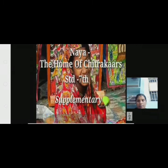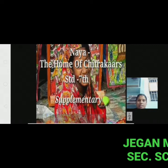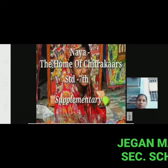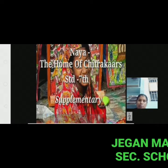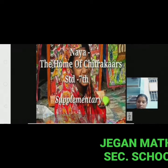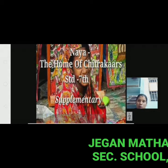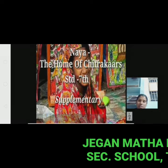Hi students, happy morning to all. Welcome to Samanta Standard video. Today I am going to teach you Samanta Standard English Supplemental Reader, Term 2, Unit 2 — the home of Chitrakos, the home of Naya.